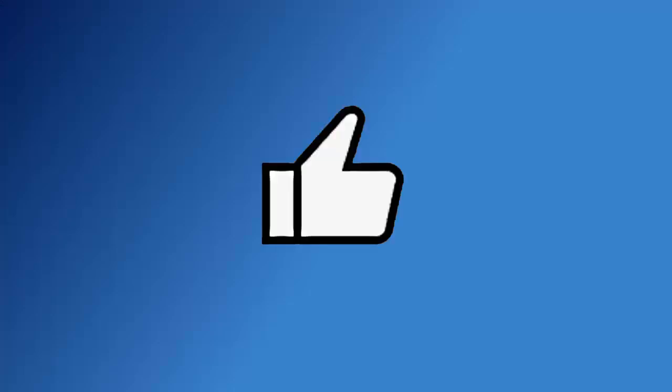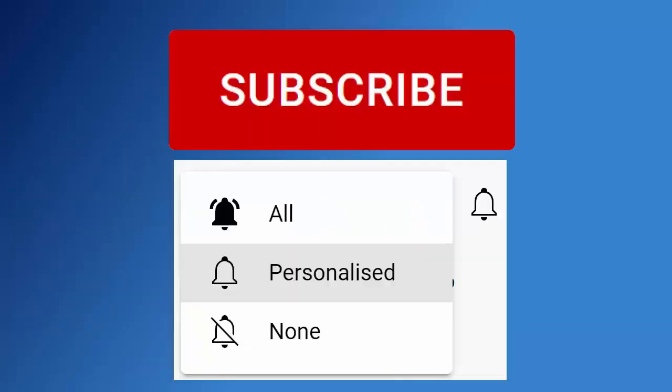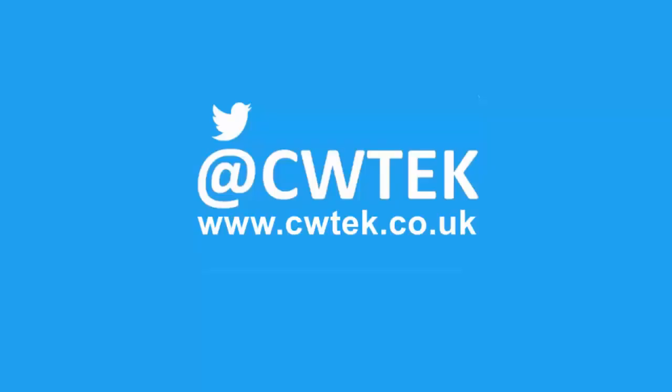I hope you liked this video. If you did, hit that like button. If you think your friends, family, or work colleagues might like it, don't forget to share this on your social media timelines. Make sure you find out about all my latest videos the second they're released — hit that subscribe button, then hit the bell, then hit all. You can also find me on Twitter at CWTech, and also find my website at CWTech.co.uk. Liking, sharing, and subscribing really helps support this channel. Thank you very much.